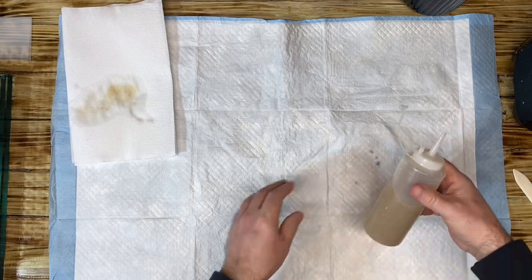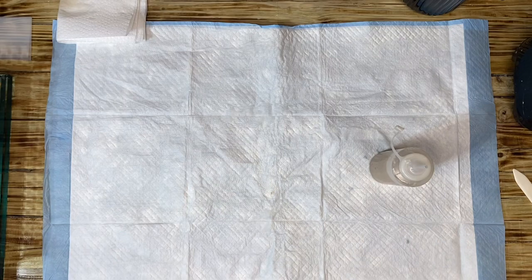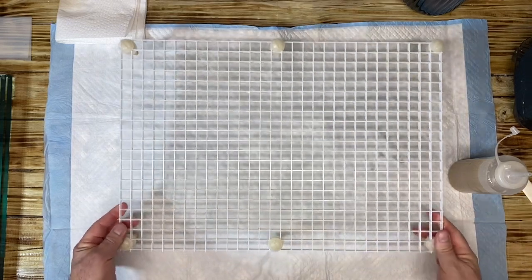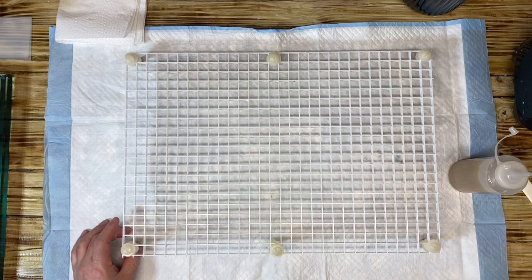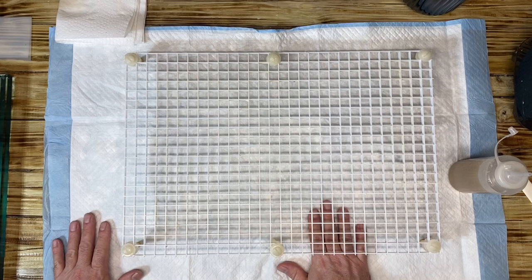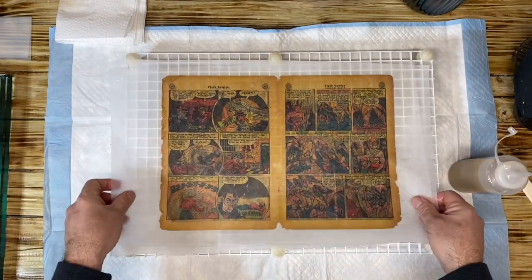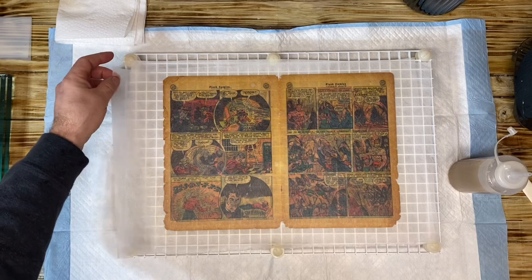So we have our mixture here, which is pretty cool. What we're going to do is take my grate — if you want to do this at home you still have to create a grate, because you need something to allow the water to drop down. I'm going to use the wee-wee pad and the grate, then take the wrap that we're going to focus on.